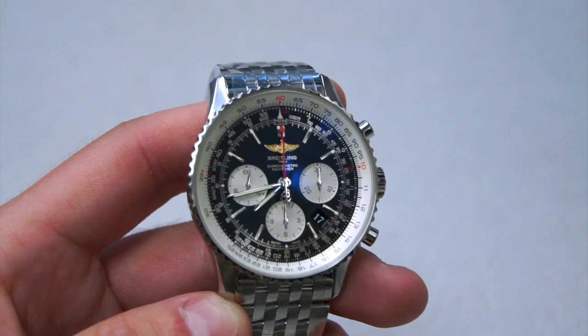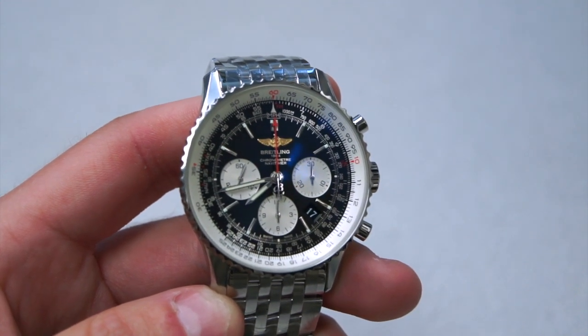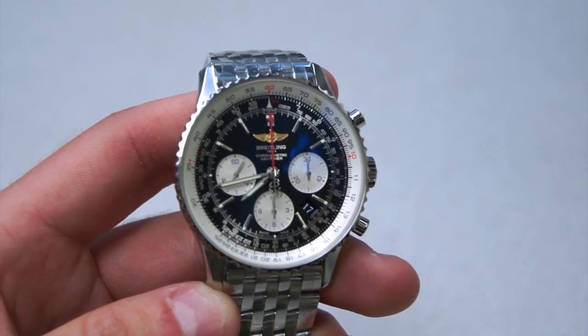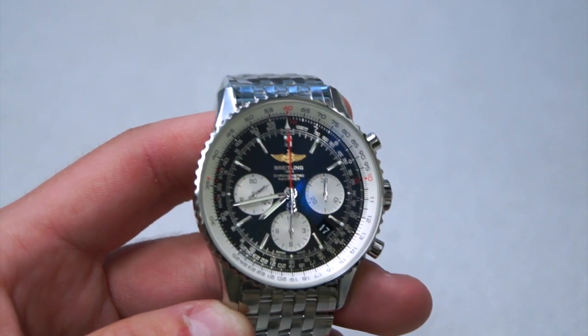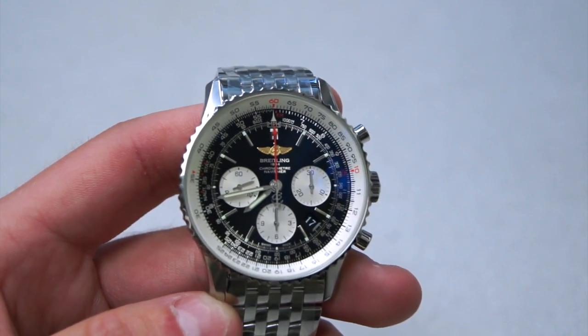Hi, this is Brandon from Watches on You. Today we're in St. Louis Park, Minnesota at Continental Diamond, taking a look at the Breitling Navitimer 43 millimeter with the Breitling B01 movement.